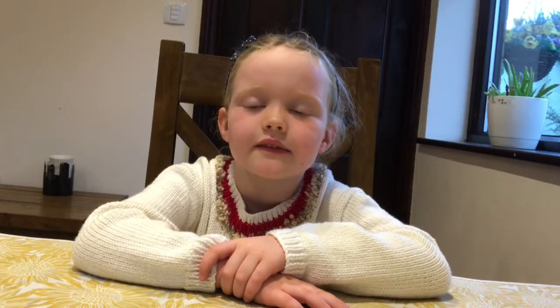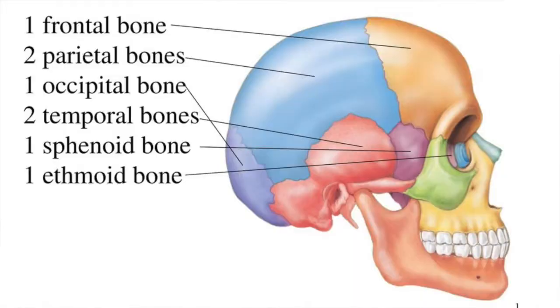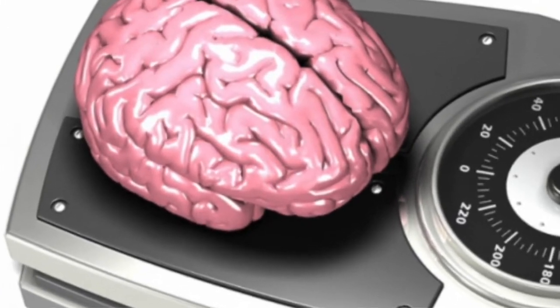The brain is kept safe by eight bones called the cranium. The cranium is part of the skull. Inside the skull your brain floats in fluid. An adult's brain weighs about 1.3 kilograms, which is about 3 pounds.